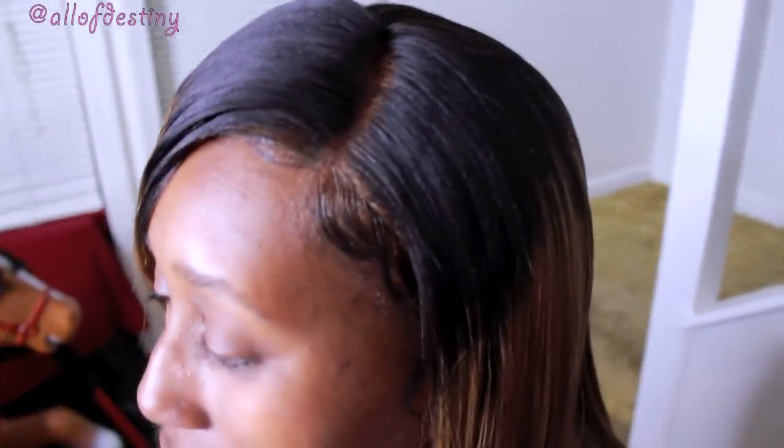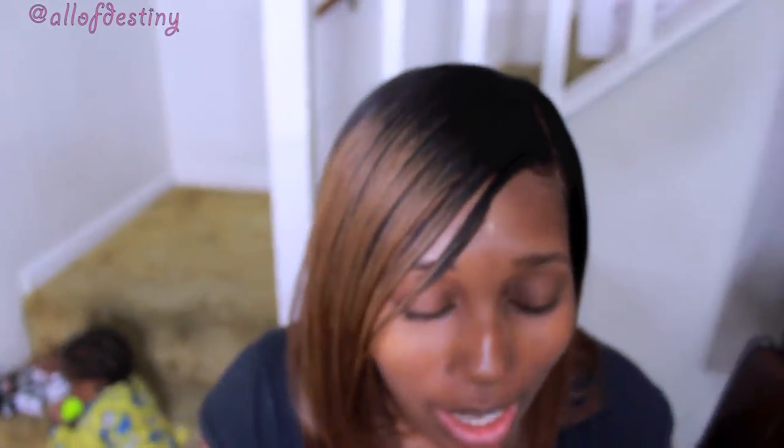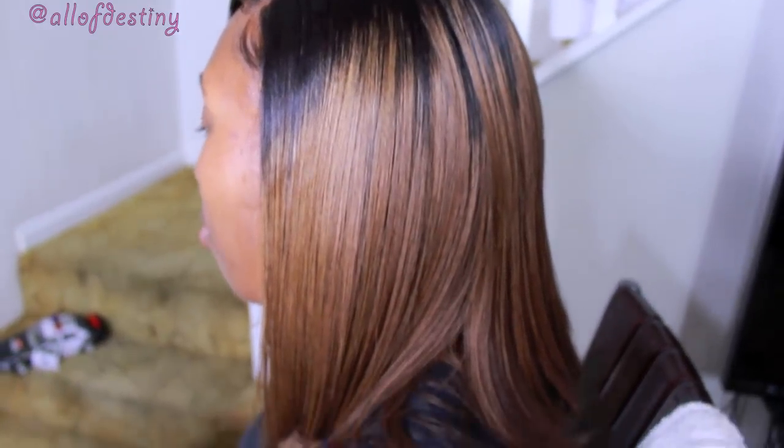My cousin is reacting to seeing the finished look and talking about how she used to say she'd never want a lace front wig — she thought girls wearing them looked jacked up — but that was her first time wearing one. So this is the finished look of my cousin's hair.